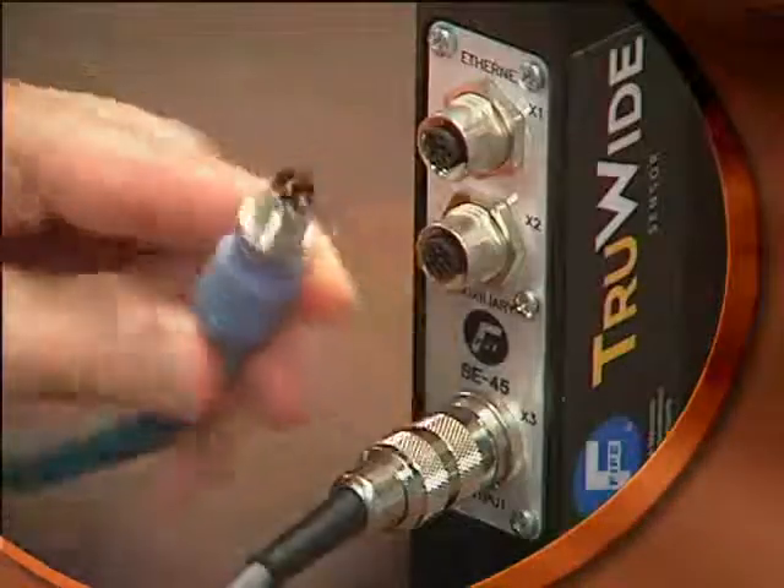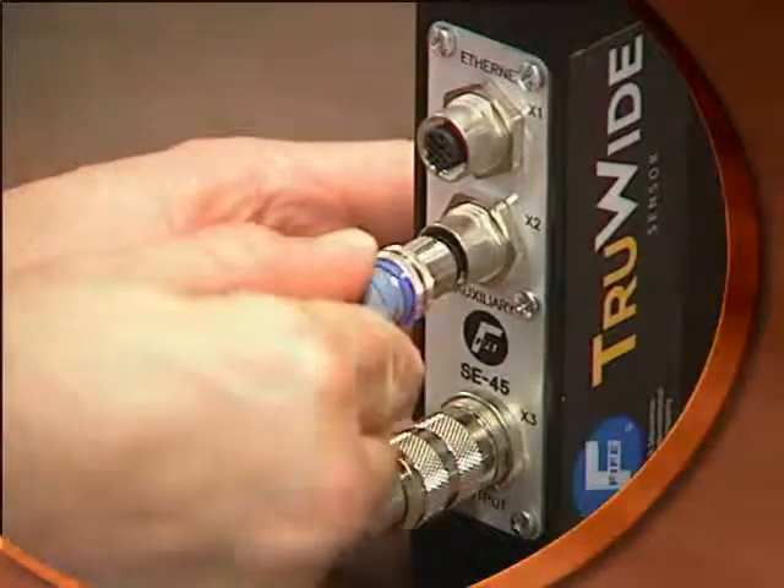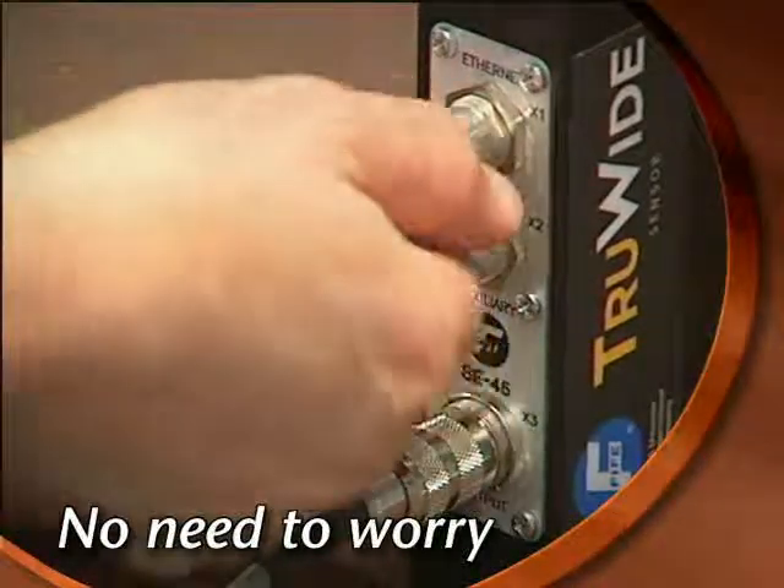Note that the Ethernet connection and the auxiliary power connection are keyed differently, which means that it's not possible to make a mistake when hooking up the sensor.